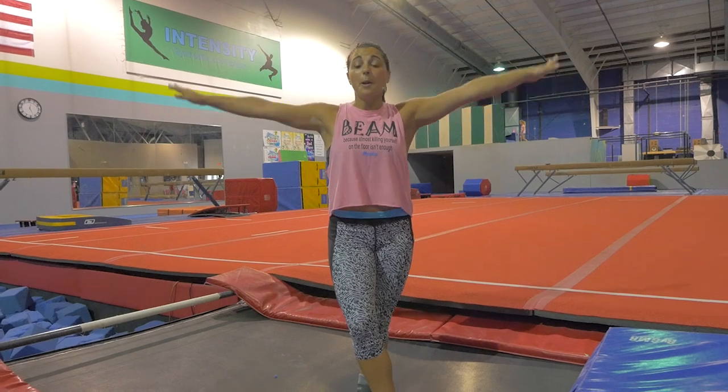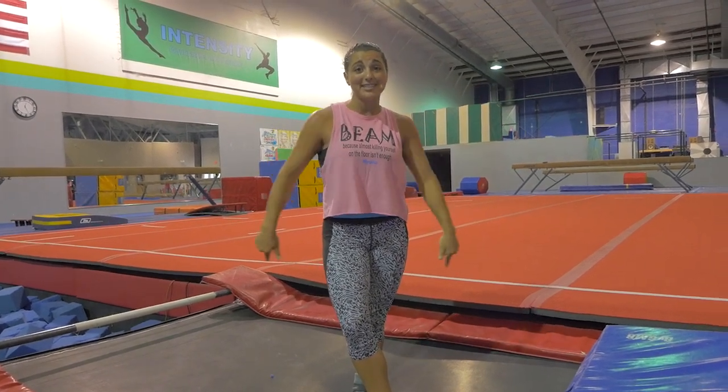Hi guys, I'm Christina and you're watching Jump Twist TV. Today I'm going to show you some leap drills. We're going to get your leaps to look perfect so that the judges are seeing high amplitude, perfect split, even leg separation, and all that jazz. So let's get started.